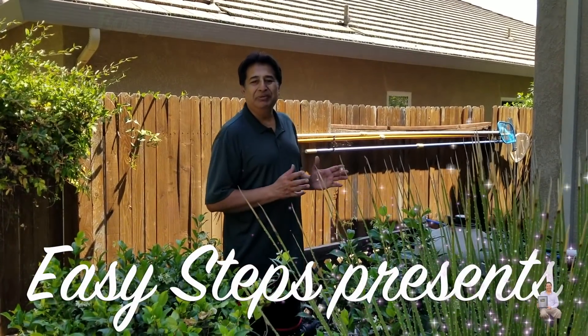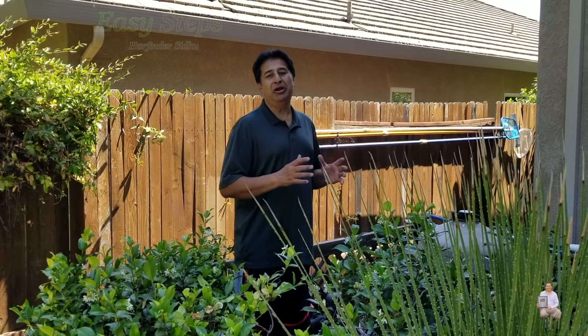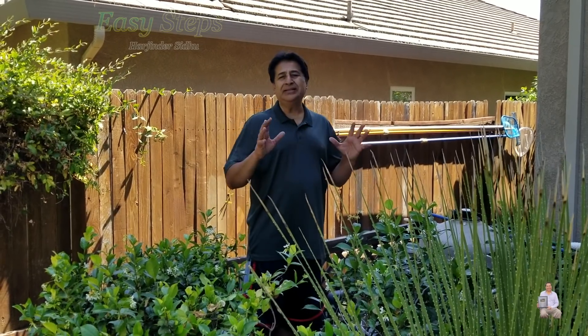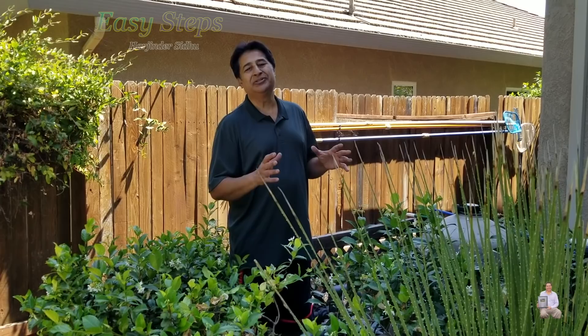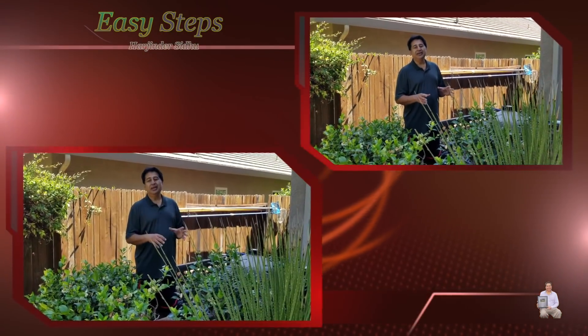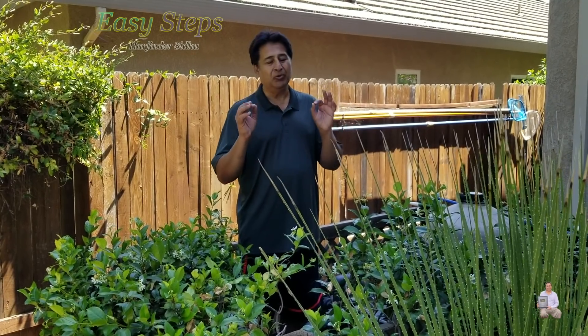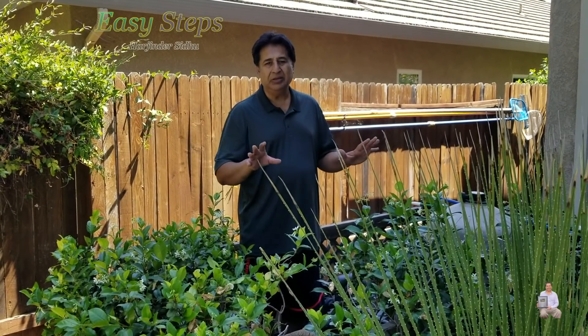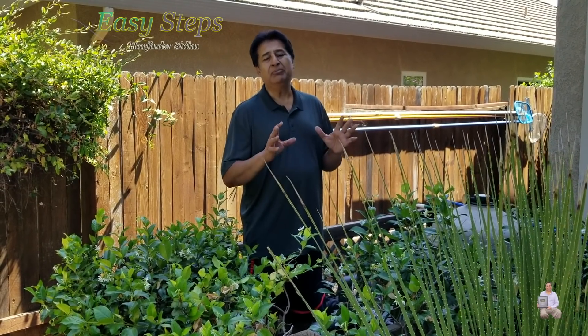Hello everyone, please welcome and join me G-STUPS. Today I'm going to share with you another DIY project. Today I'm going to do the pool maintenance. The pool maintenance is a very simple and easy process. By doing it yourself, you can save a lot of money in order to run your pool nice and smoothly and your water looks sparkling clear. Here are a few steps you need to do.